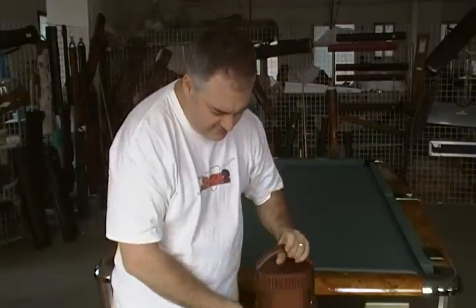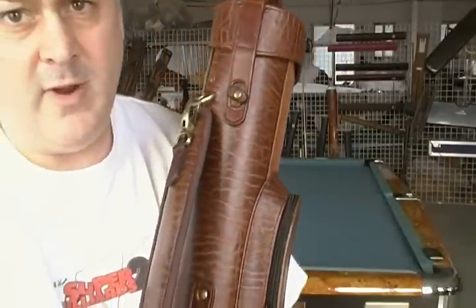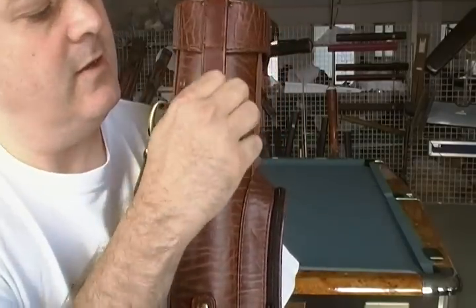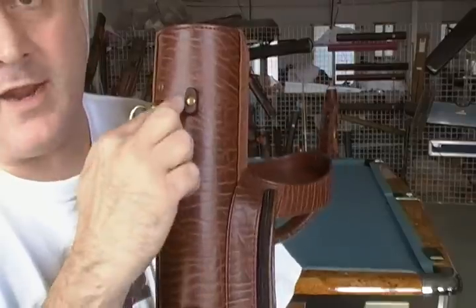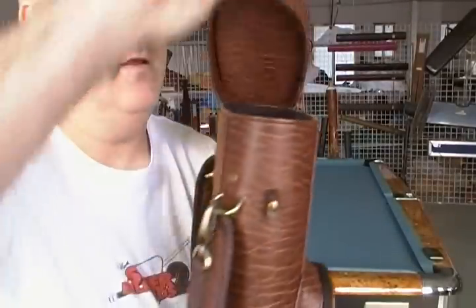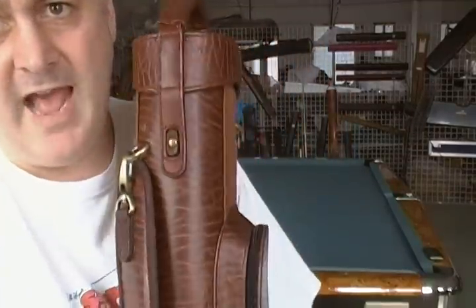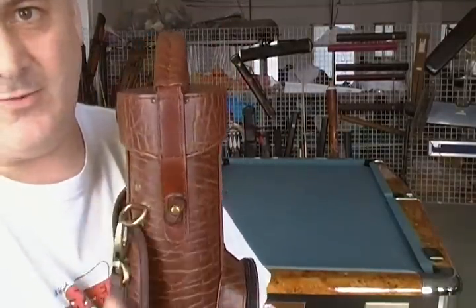For the interior, let me first mention we have our proprietary puzzle latch on here — nothing to break, only one moving part right here. Very easy, works great. You can even keep this mostly unlatched and it will still work just fine.